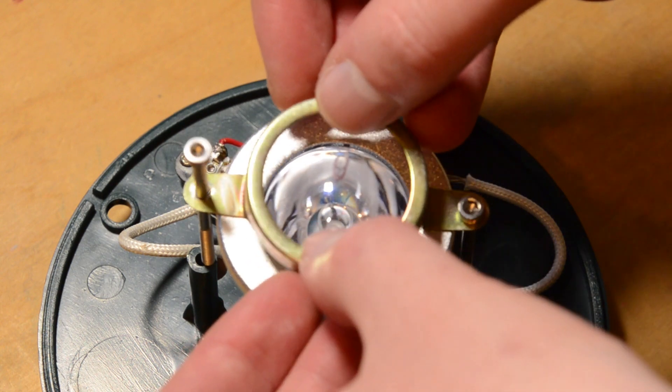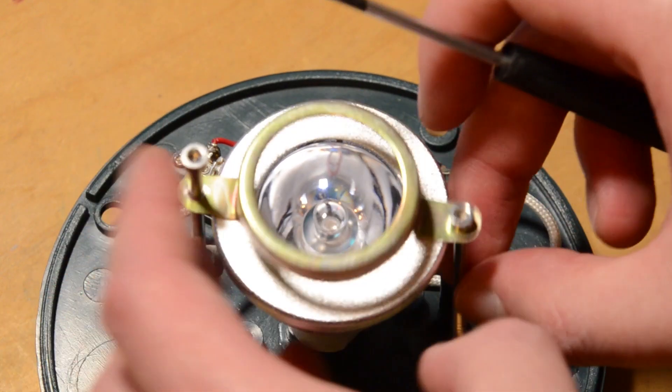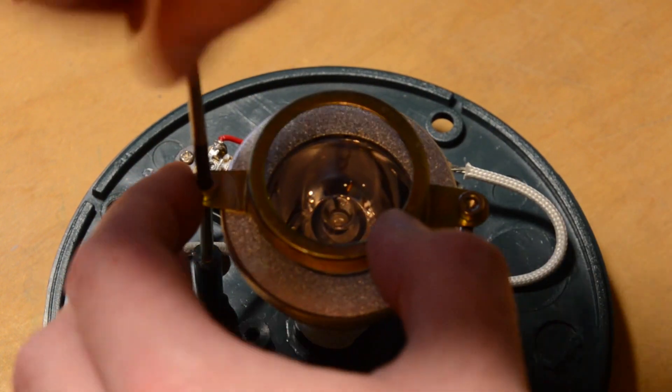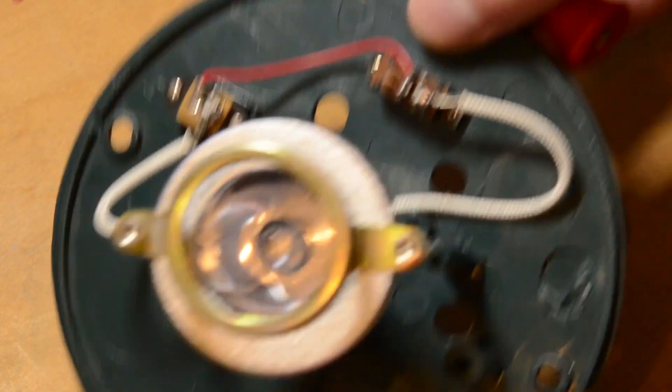Finally, we need something to hold this big old bulb in place. This is the original MR11 bulb cover, and as you can see the MR16 bulb is far too big, but it will actually hold down with some longer bolts to keep it in place.